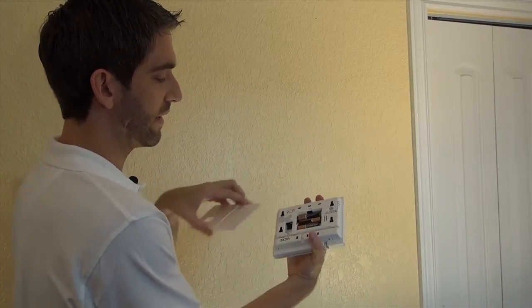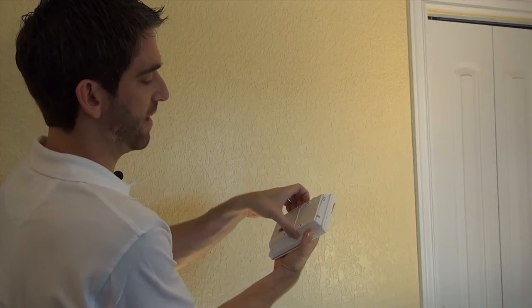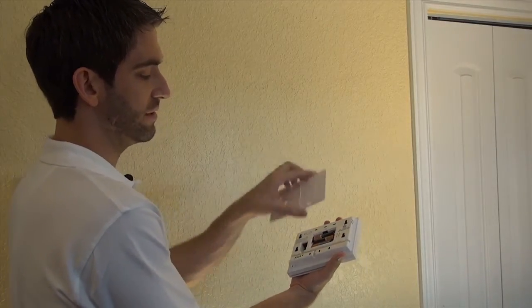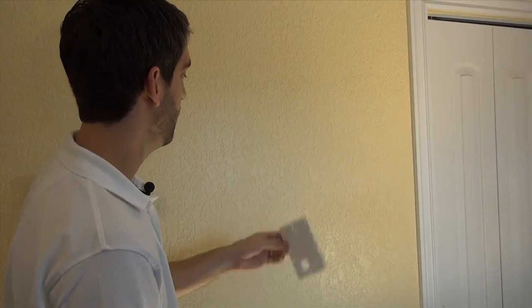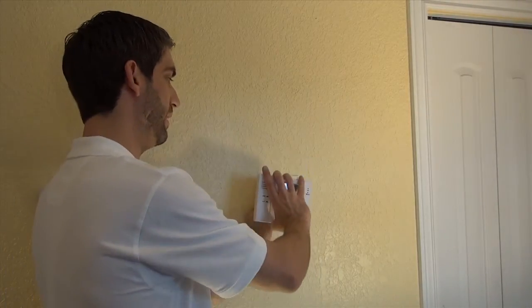The four tabs line up with the four holes on the back of the keypad. Insert it and you've got your backplate. Pull it out a little bit, slide it down, it snaps off. This allows us to mount our backplate on the wall and then simply slide our keypad in and on.